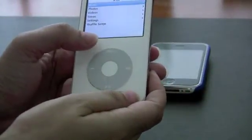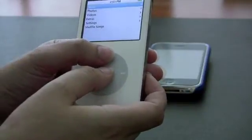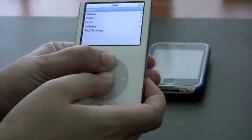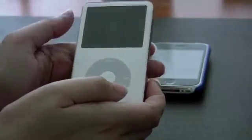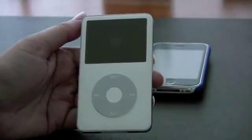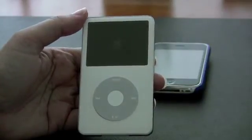The final step is to hold down and press your menu button and the center button at the same time. We're going to keep pressing and holding those down until the Apple logo appears on your screen. As soon as the Apple logo appears, we want to let go. It's usually pretty quick. And there you go — you've done your first reset of your iPod.